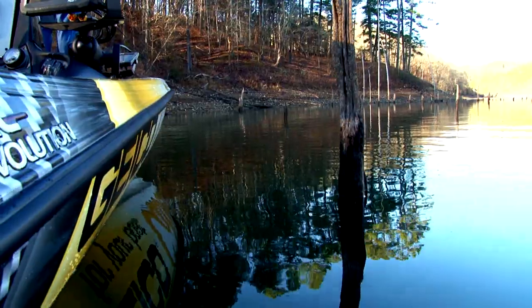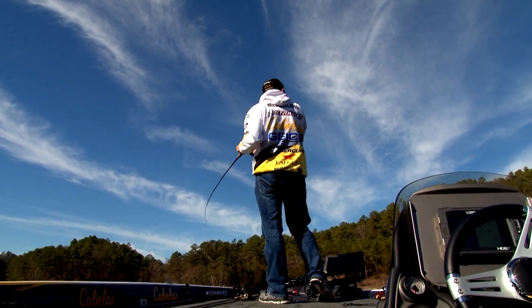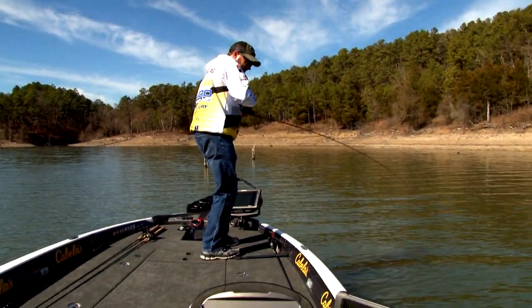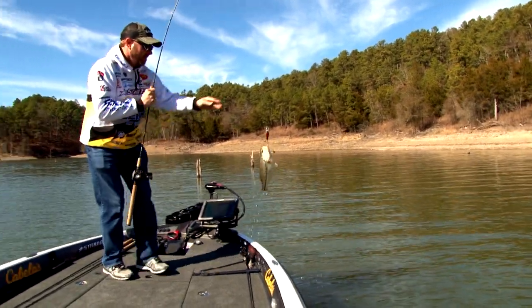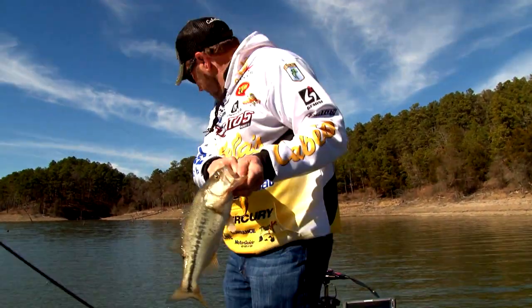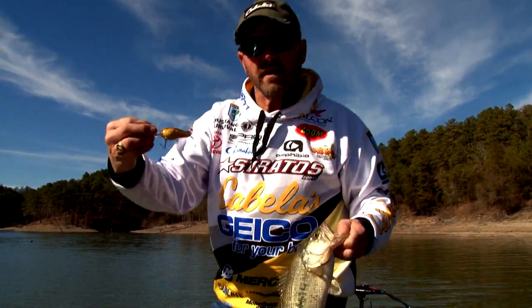Oh yeah, there's one. Oh man, he just knocked it — there, he got it. He just knocked the snot out of it like three times before he finally got it. Not much of a fish but it's another Rock Crawler fish, sitting out here on the edge of this whole little channel break that kind of swings off that side and back over this way.